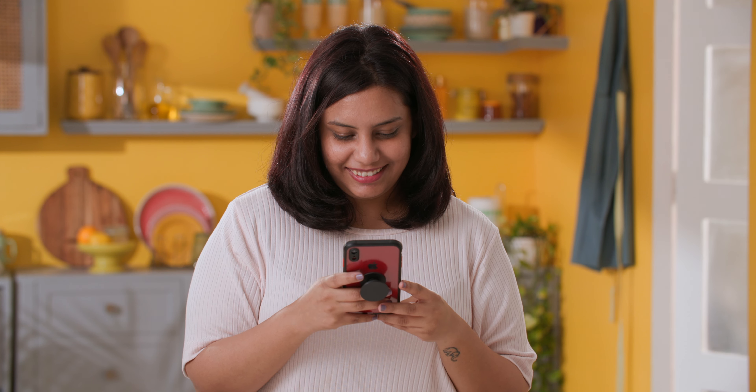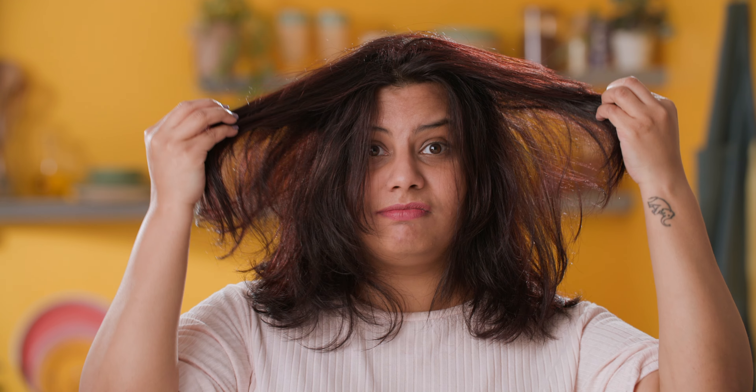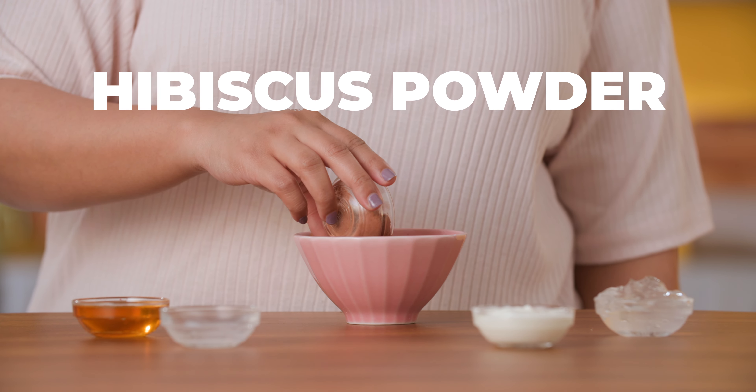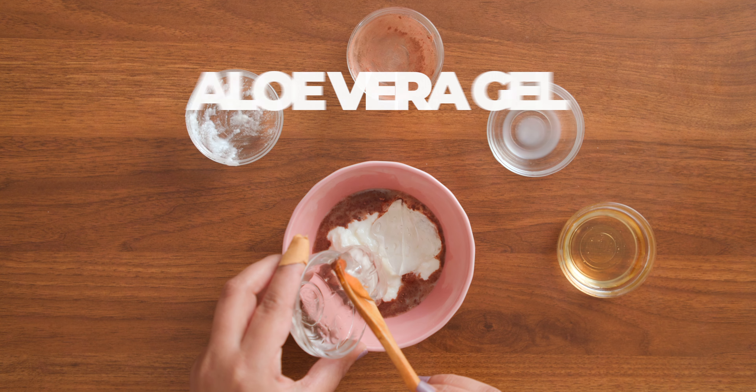Unlike crushing on that unattainable celebrity, this mask is actually going to love you back! If your hair is damaged, dry or brittle, this is the magic potion your hair needs! Take some coconut milk, hibiscus powder, honey, yogurt and some aloe vera gel.